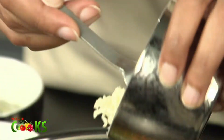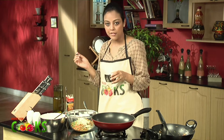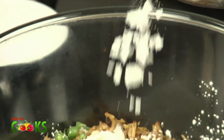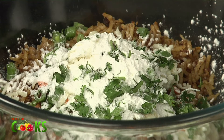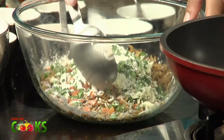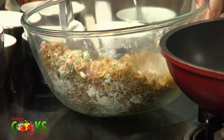About one fourth cup of grated cheese, and about one and a half tablespoons of corn flour. And finally we add some chopped coriander. Give it a nice mix. Now the mixture is ready.